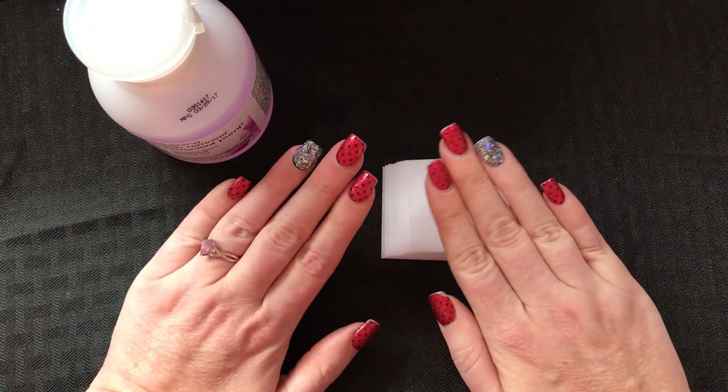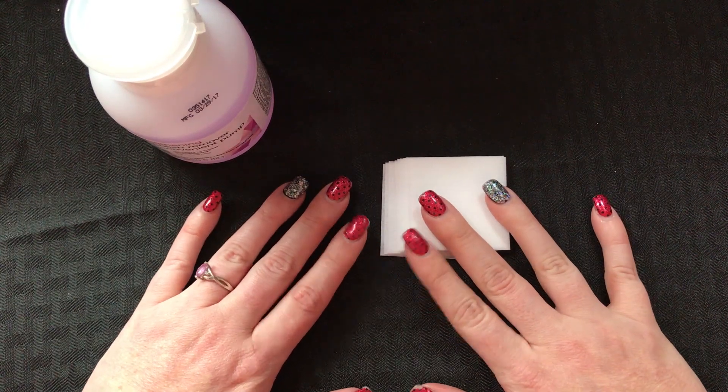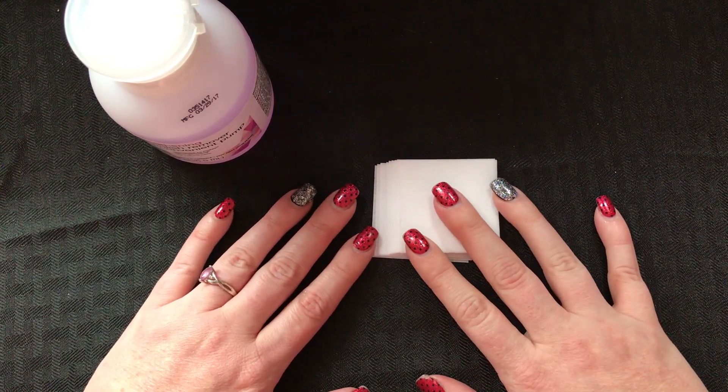So this is going to be a video about how I remove the nail polish from my acrylic nails, because somebody asked me. So I'm just going to show you how I do it.